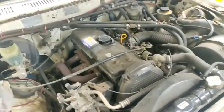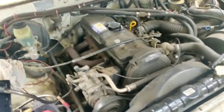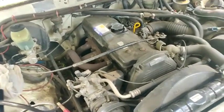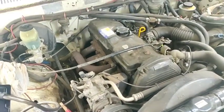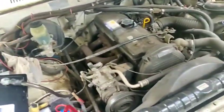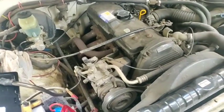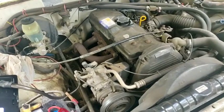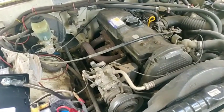Ladies and gentlemen, this is the old girl — a 1994 Toyota Hilux, 2.8 diesel. Everything's original. We've changed the rocker cover gaskets and the starter motor, but everything else is stock, and it's done over half a million kilometres.